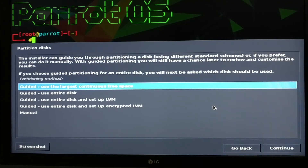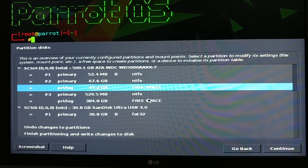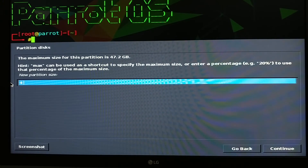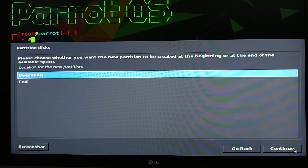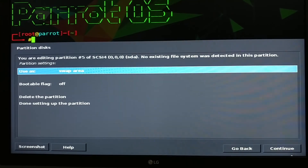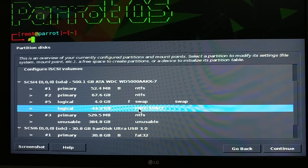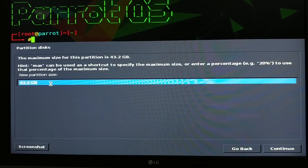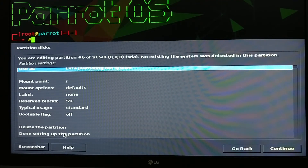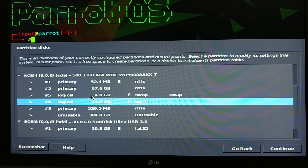Here we are at the partition step. I will select New and create my first partition which is the swap area. It will be 4 GB because I have 4 GB of RAM, so my swap area will be 4 GB as well. You can check the recommended swap space on Google. The next partition we are going to create is the home partition — just double-click on it, create a new partition, use as ext4 journaling file system, and then click Done setting up the partition. Now we have two partitions: one is the swap and the other is the home partition.